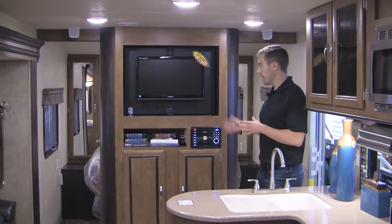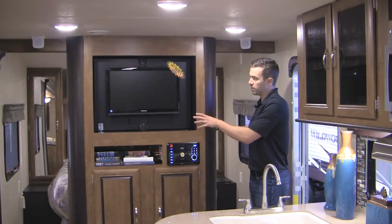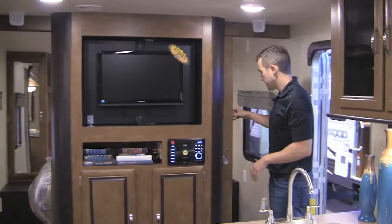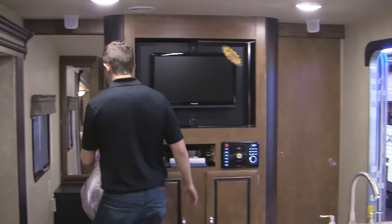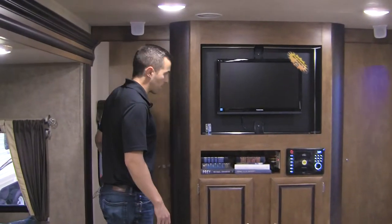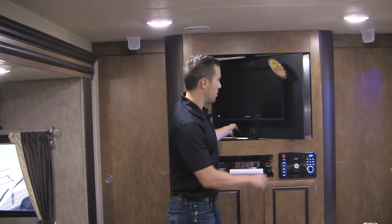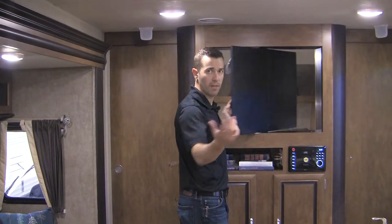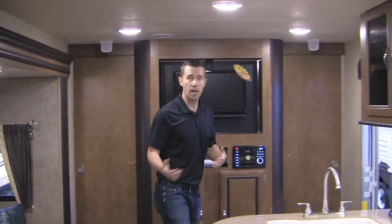Into the living room of the 28D-Bud. One neat feature I like is the swivel TV mount — the TV is optional, not standard. We've also got solid pocket doors going into the bedroom instead of curtains or accordion doors, which gives you a little extra privacy. Close those doors, kids go to bed, mom and dad go to the back bedroom, and you can swivel the TV so they can watch it while in bed without disturbing the kids.